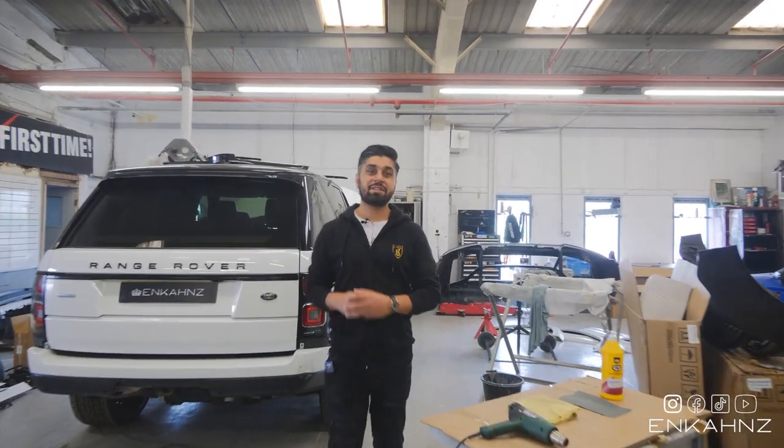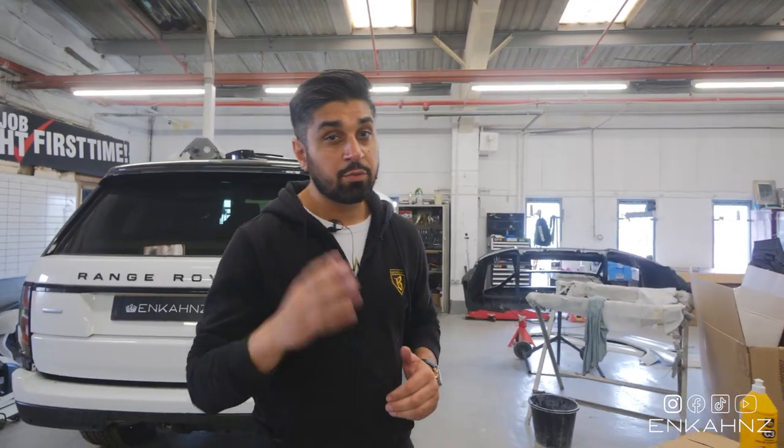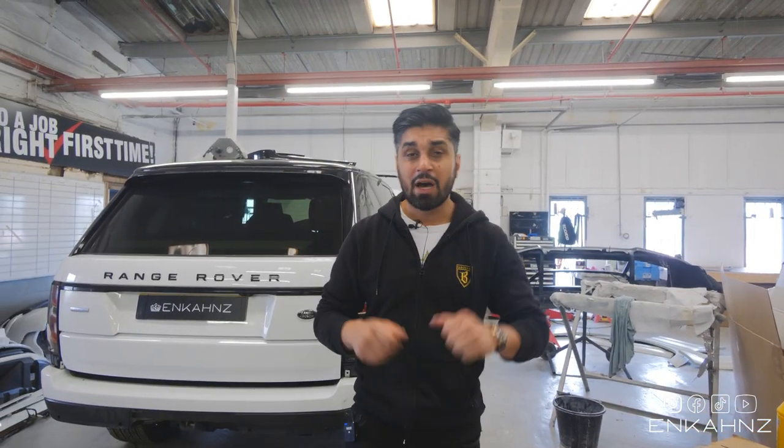It's time for Dr. Nav to give you another tip on how to repair your car - a DIY project. If you remember last time, I gave you a tip on how to remove a scratch from your vehicle using fine sandpaper and a buffing machine.